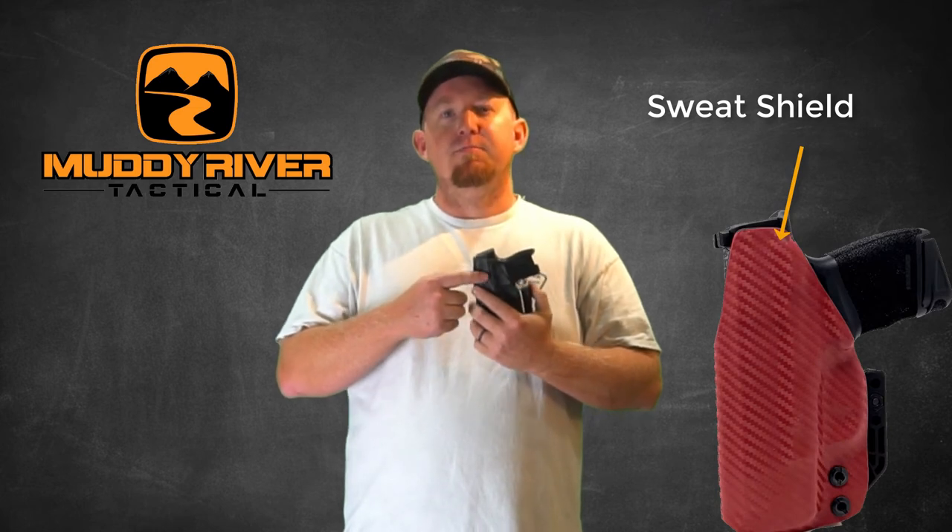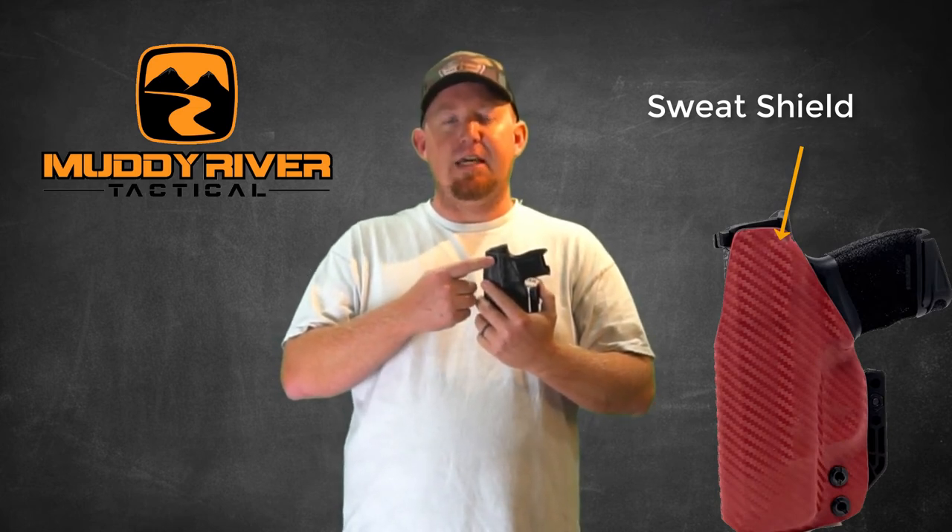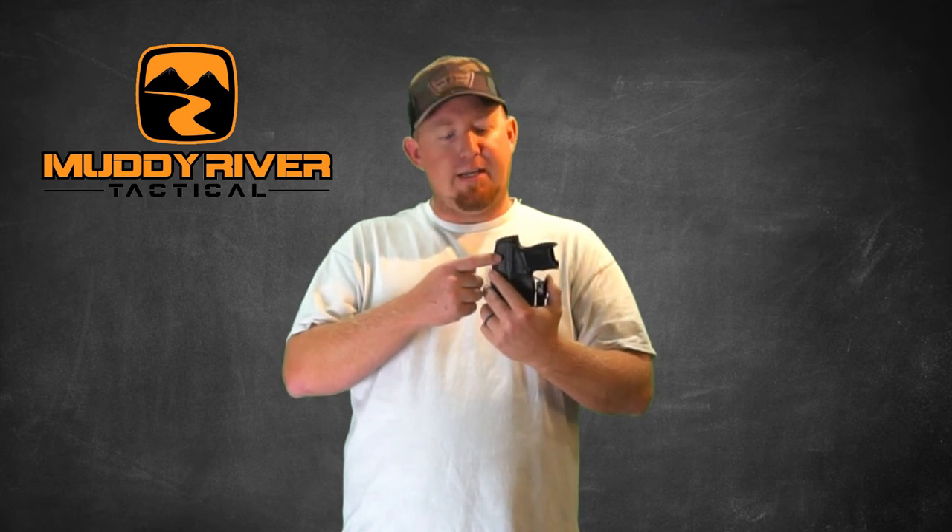Our inside the waistband kydex holsters come standard with a full sweat shield, making this as comfortable as possible against your skin as well as protecting it from sweat from your body. These holsters only weigh two or three ounces, so they add no weight or bulk to your concealed carry setup.